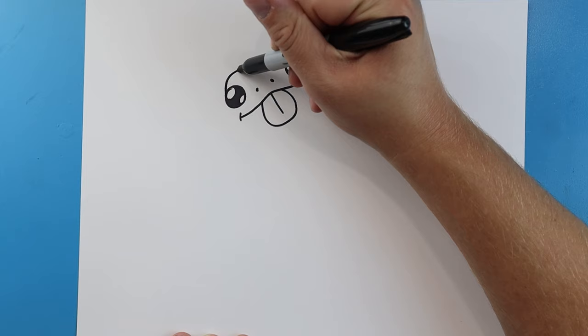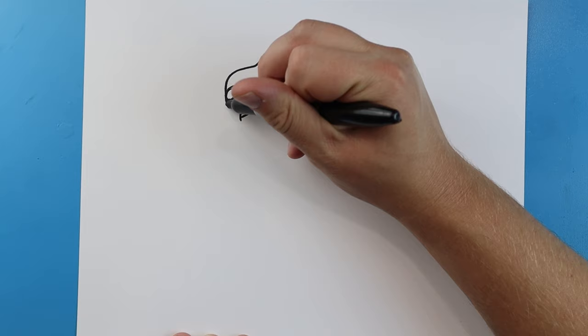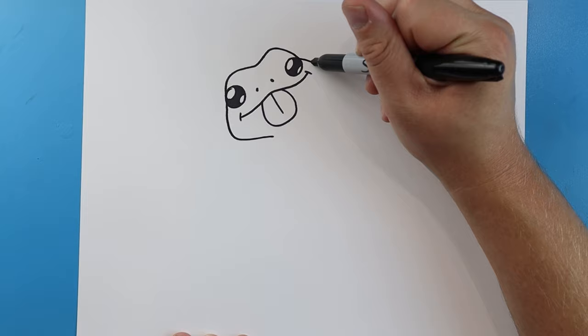Starting here we're going to make a line that goes up, comes down, goes back up, and then down. Then I'm going to draw a little line that goes out and then in, and another one here that goes out and then in.